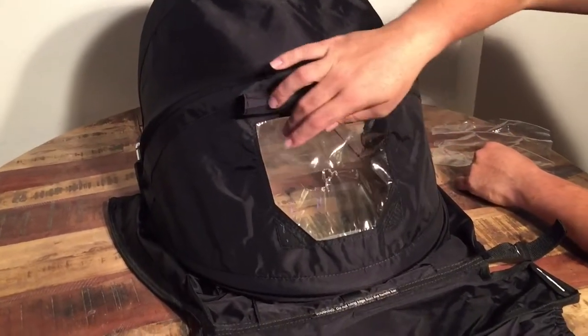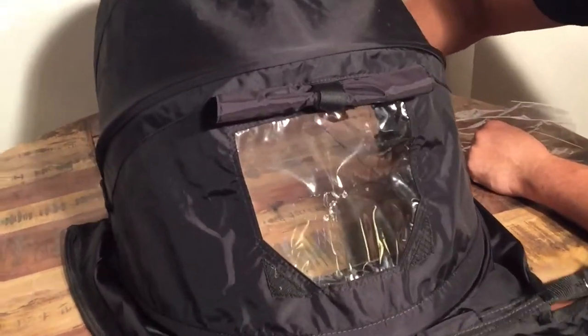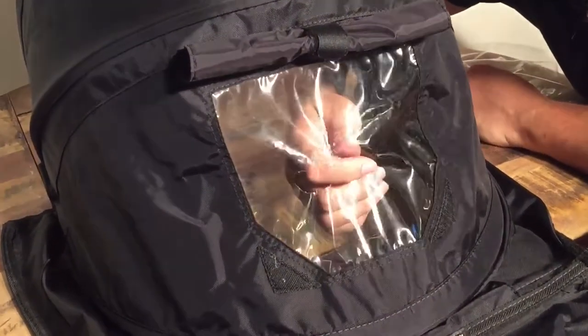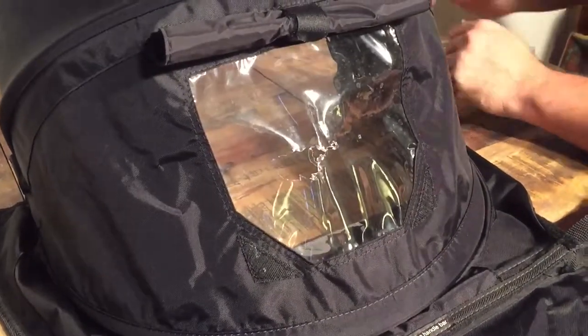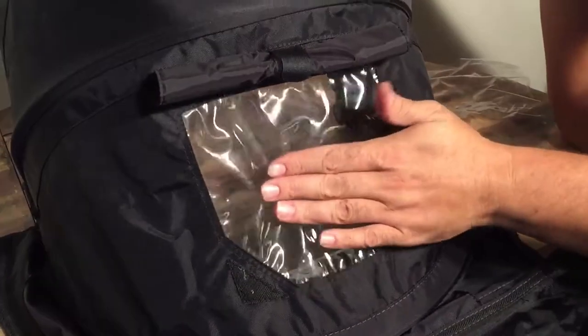A lot of strollers have this plastic peephole window on their canopies, and a lot of times they can get holes, perhaps because the plastic has gotten dry and cracked, or in this case it was just an accident. So today we're going to show you how to replace this plastic peephole window.